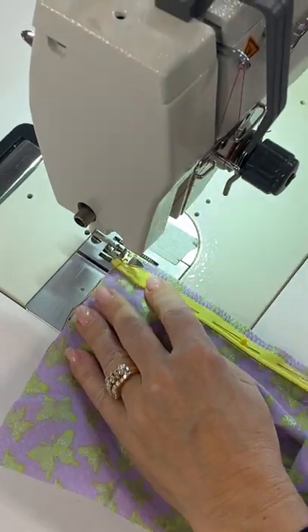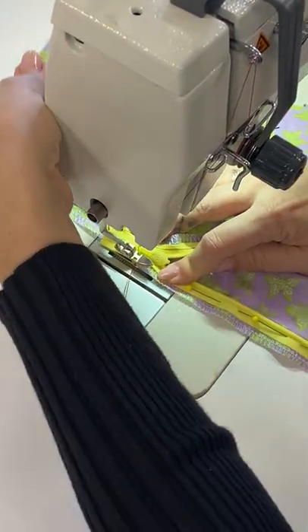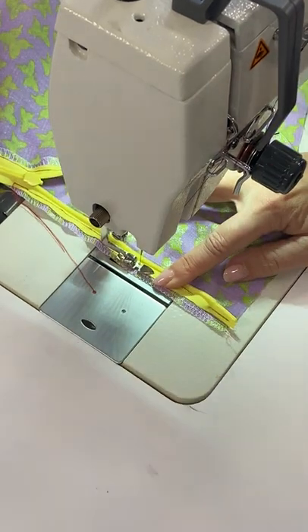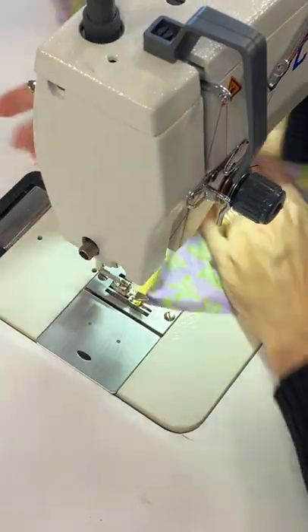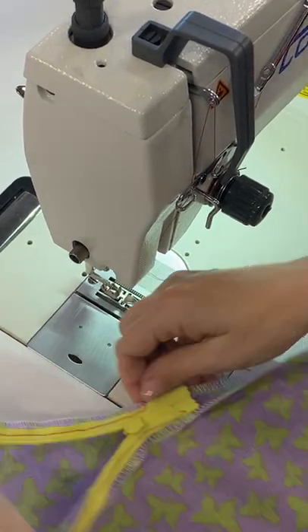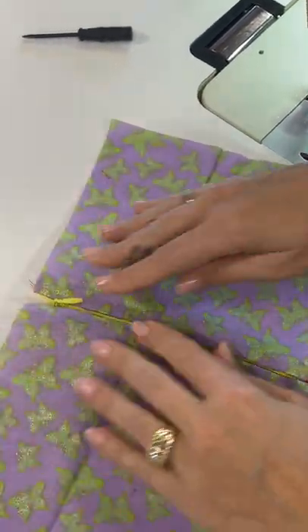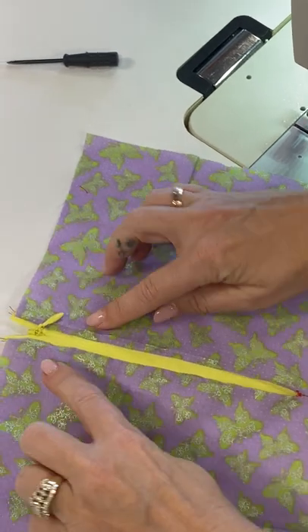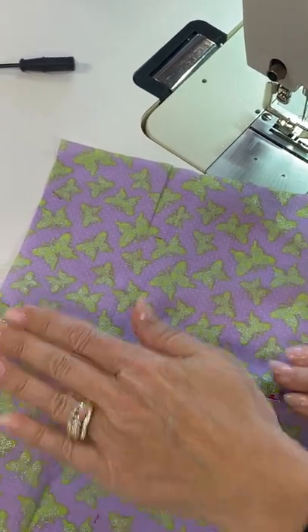Right now we're troubleshooting, making sure our stitching is correct. I'm going to stitch the tape down on this side because I know it's going to work. Once you've zipped it up and everything looks good, open it back up — you can still see the crease, and that is where we're going to sew next, right into that crease. That is what it should look like after the first go around.